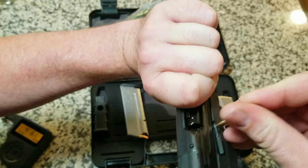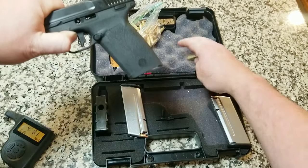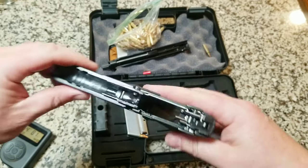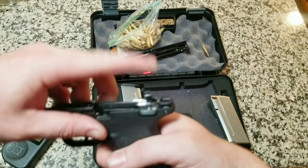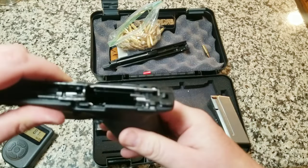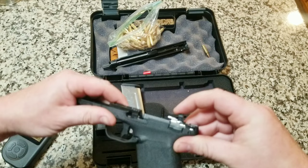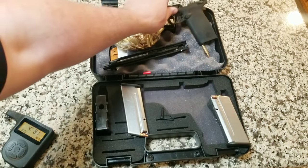There's like a little mark there, and then there's this pin you got to push out. And then that just comes out like that, and then it just slides right apart. One thing interesting about this — it is not an internal striker fire. It actually has a hammer. So that's pretty neat. To put it back together, you have to have that hammer pressed down.